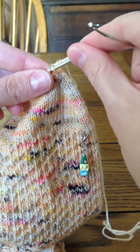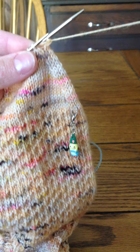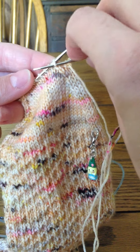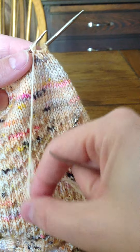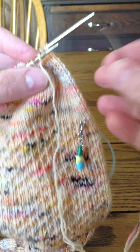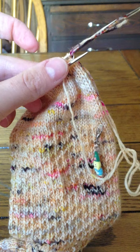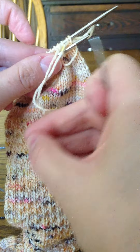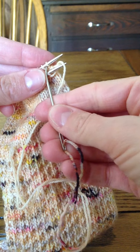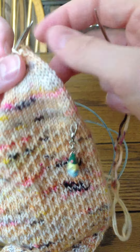I've got about a 12–18 inch long end of my yarn on a tapestry needle. I put it in the first stitch as if to knit and pull that off, then go into the second stitch as if to purl and leave that one on. I don't pull it super snug but get it reasonably tight. Then in the back stitches, I go into the first stitch as if to purl and leave that one on, then go into the next stitch as if to knit and leave that one on.